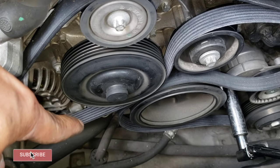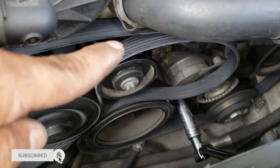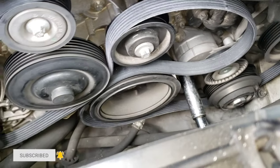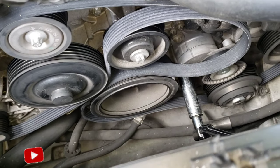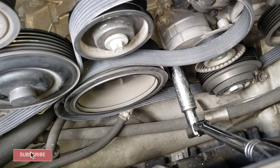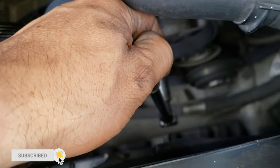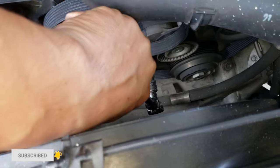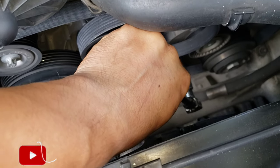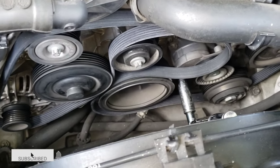Keep going down like that, then go to this little one and go right on top — that gives you a better idea of the routing. Now I'm gonna put the tensioner on. The same way you took it off is the same way you do it again: push this to your left, not to the right — to the left. That's all you have to do.